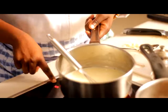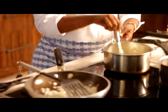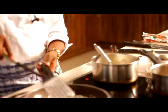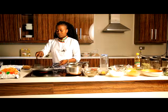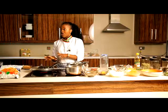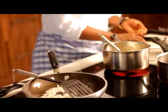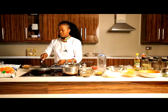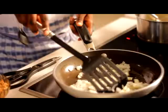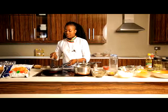Once it starts to thicken up a bit, you just reduce the heat to medium-low — not too low. Meanwhile, my onion is sautéed, so I'm going to add in the garlic. This is just one clove of garlic, but if you like more garlic you can add to your own preference. Let that sauté for a while.